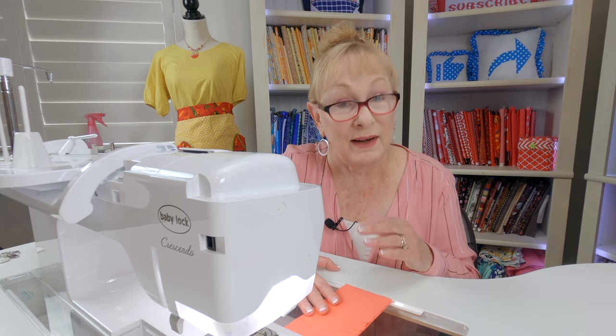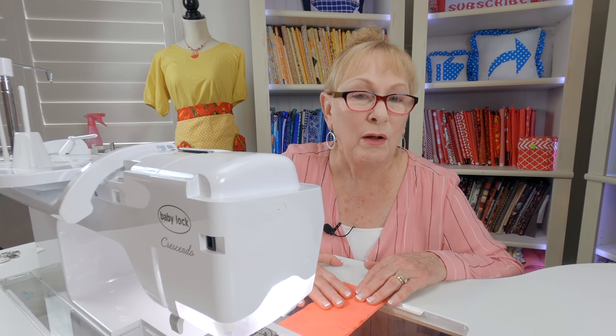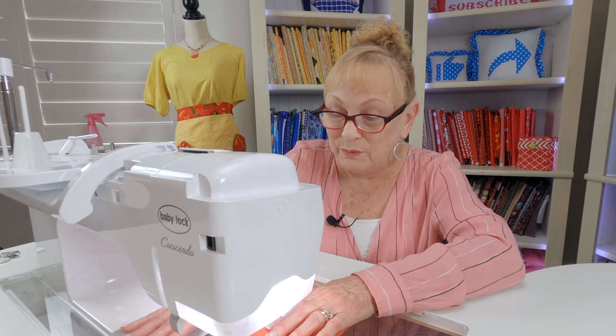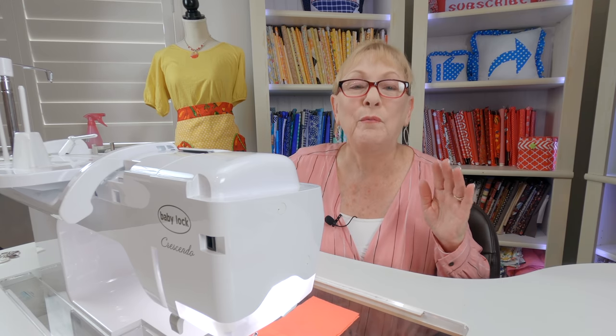For most stitching I do on stretch knits, I use a 90-14 needle size. You also need to make sure the needle has a ball point, and you should use polyester thread — don't use cotton thread because it may break. Again, always test your stitch out first. I'm going to show you one that I use on stretch knits — I want to show you two examples because it is tricky. Always test your stitches out no matter what.